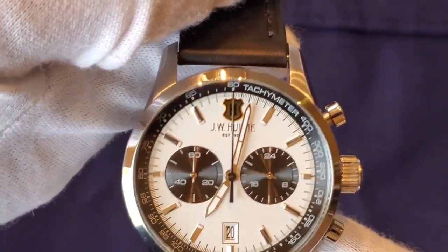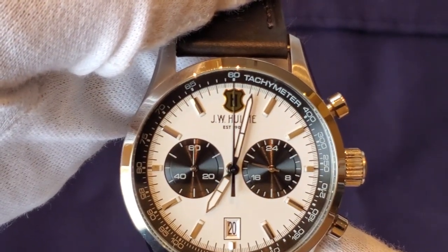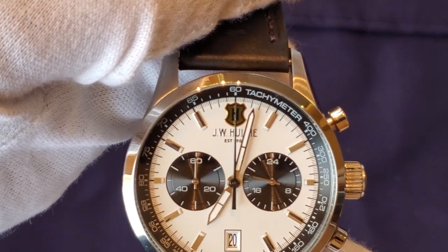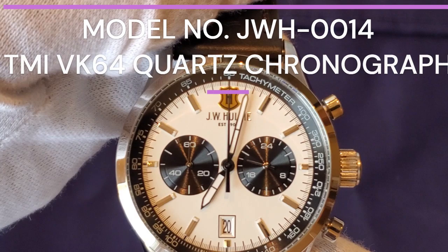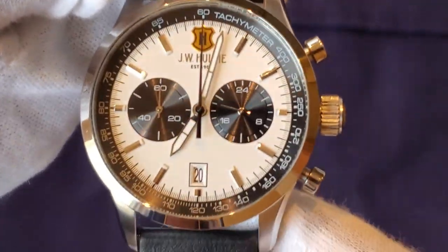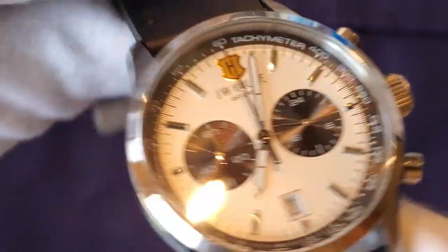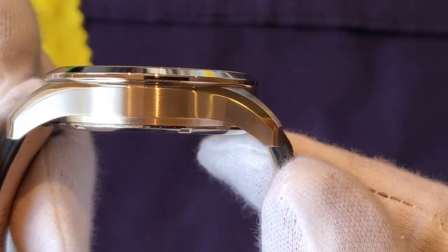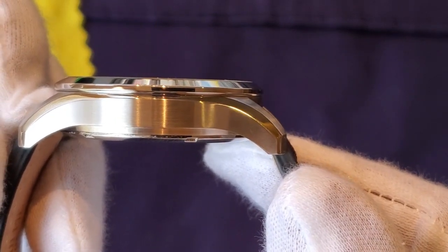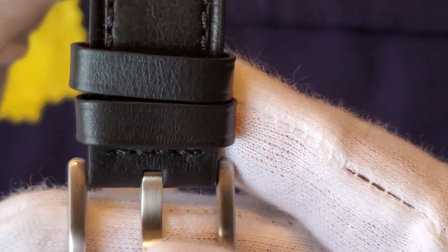Getting into the specs — this watch is model number JWH-H0014. The movement is a Japanese quartz chronograph movement called a TMI VK64. TMI is a third-party division of Seiko, so basically there's a Seiko-corner chronograph in here. This watch has a 43 millimeter case, a 51 millimeter lug-to-lug, the lugs curve downward, a 12 millimeter height, and a width of 22 millimeters tapering down to 19 millimeters at the clasp.